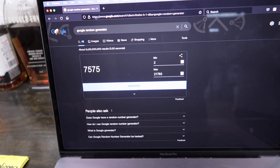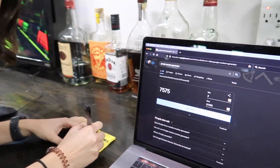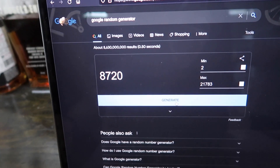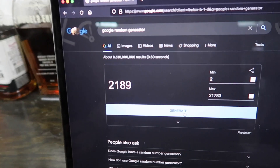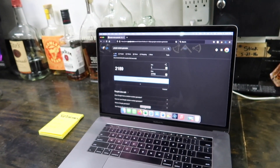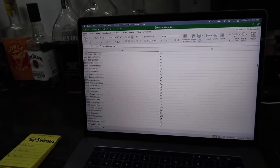So the first number is the winner of the Monster. We're going to write down all the numbers first and then go find them. Ready? Generate the first number. Oh my gosh — 7575! And 7 is my lucky number. That is weird. Holy crap. Okay, that's the first place winner. Second place: 8720. Another 7. And then third place: 2189. All right, so don't go anywhere — I'm not going to cut away so we can see. We're going to start with third place.